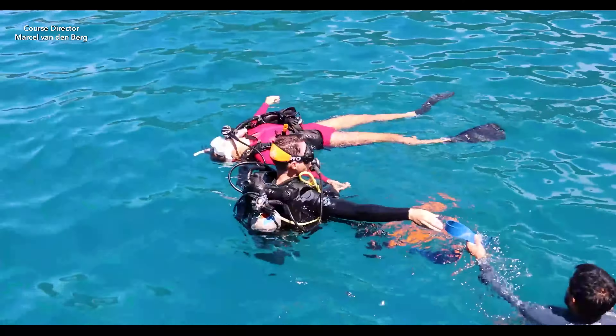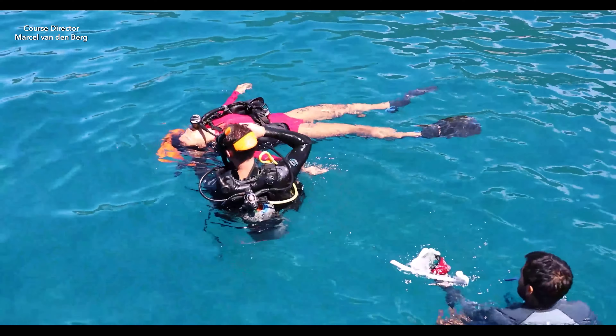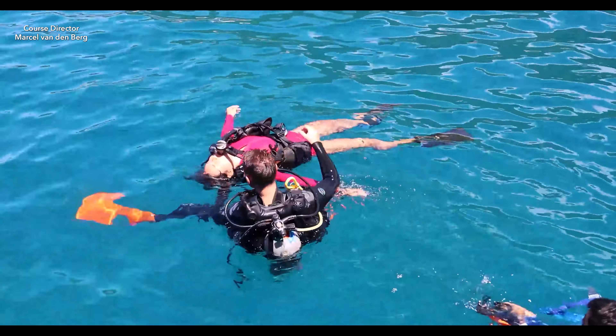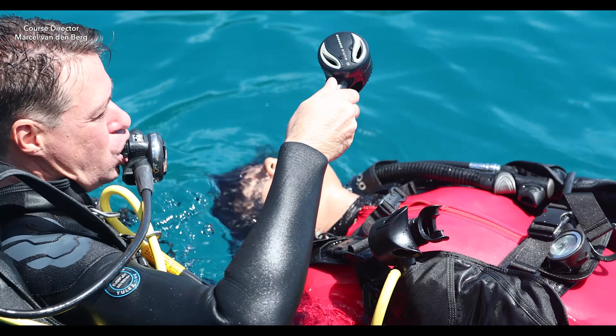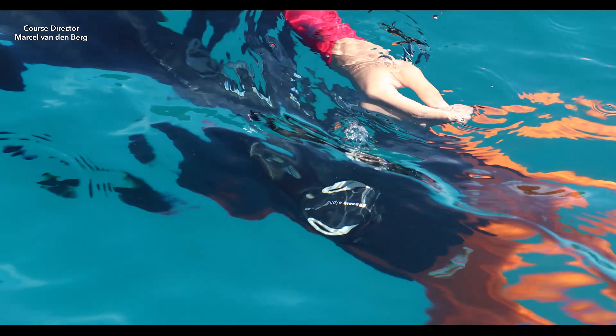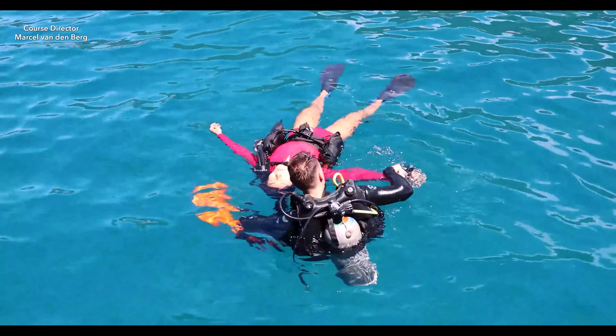Then remove the mask — be careful of the nose of the victim. And then take off your own mask. The next step is to remove the second stage of the unresponsive diver, remember the mouthpiece down. And then remove your own regulator, and remember the mouthpiece down.